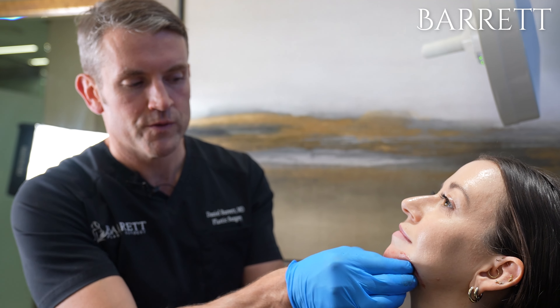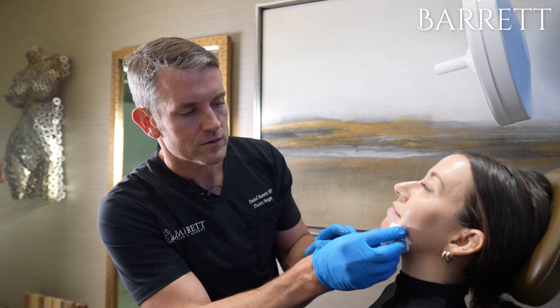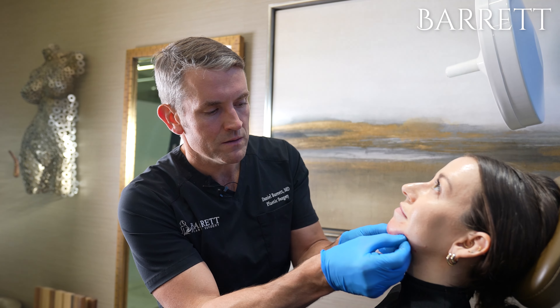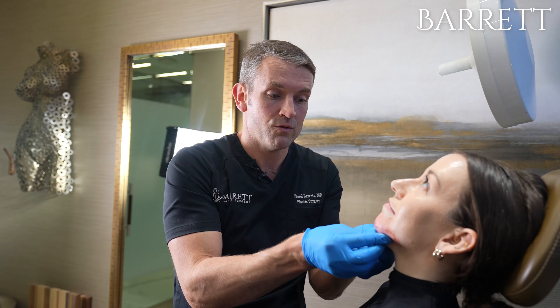It's important after you get your filler to make sure that your provider really massages the area, which we're doing right now — especially with calcium hydroxyapatite, because it can get kind of lumpy. So we're really pushing very firmly on that. And overall, this looks fantastic.